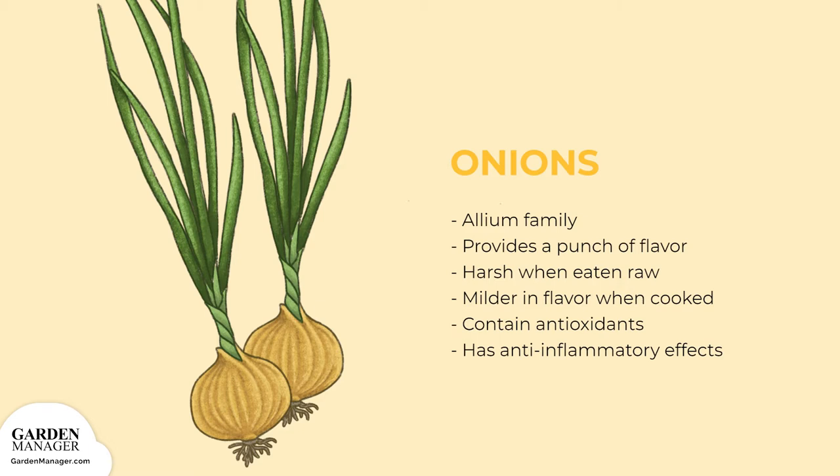Onions are great in salads, on pizza, in sauces, and on burgers. They also have antioxidants as well as anti-inflammatory effects.